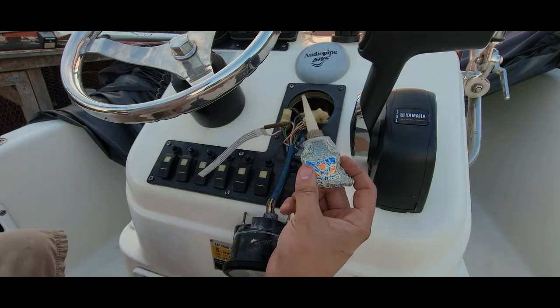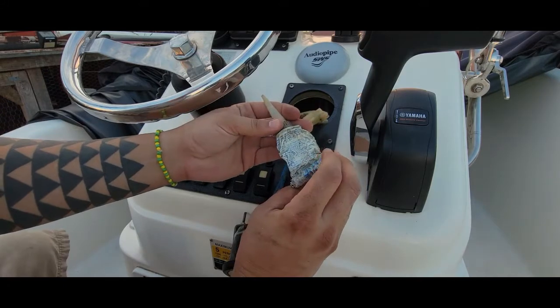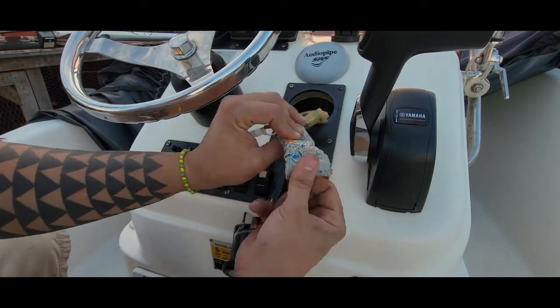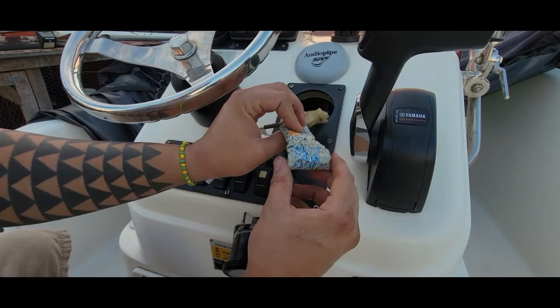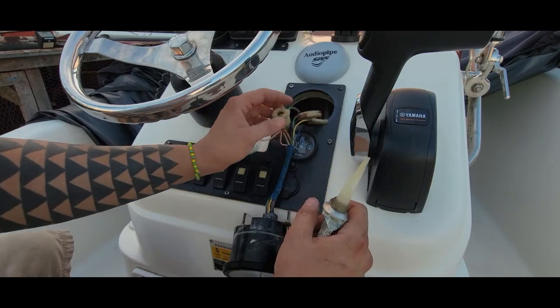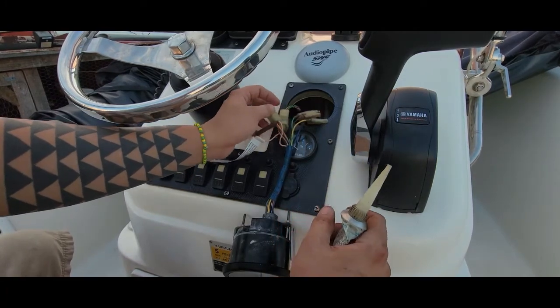One more thing guys — make sure you use a dielectric grease. I'm almost out, but this stuff is pretty good. Dielectric tune-up grease — make sure you use it in all the connectors so they don't corrode. It just saves headaches in the future.